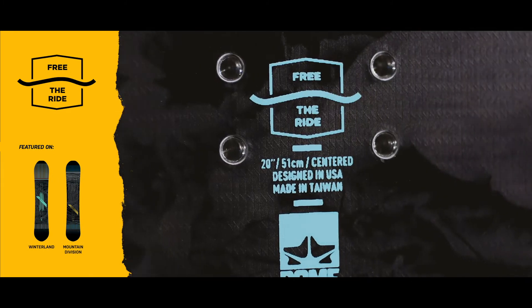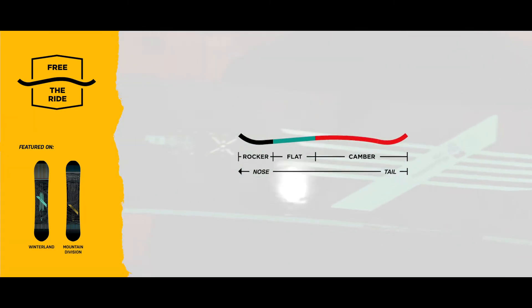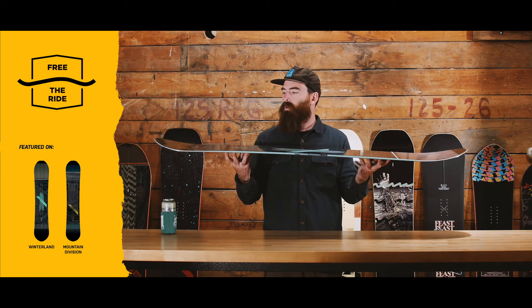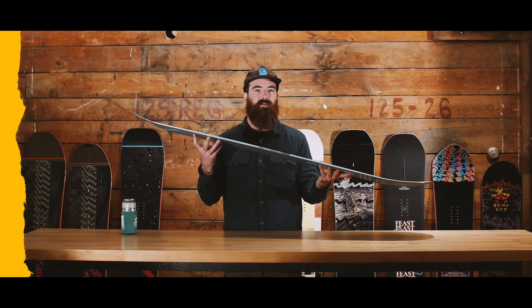Up next we have the Free the Ride camber, and this is a rockered nose, flat under the front foot, and camber in the tail. This is a little bit more of a sturdy all-mountain flex profile. You'll find this on some of the burlier, more rugged boards. All about stability at speeds, charging carves, and really just landing whatever you can put yourself on top of.